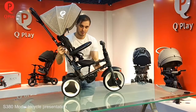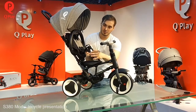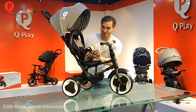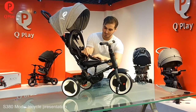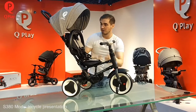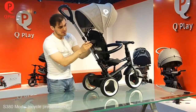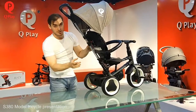Here we have the harness — very nice, with a locker. Very easy to open: just push, that's all, it's open. One click, another click, close. Very easy. There are also several positions of the backrest: one position, second position.